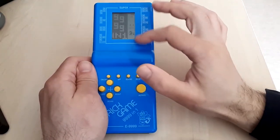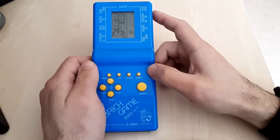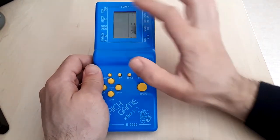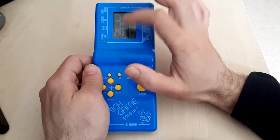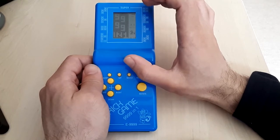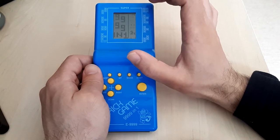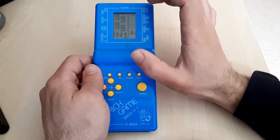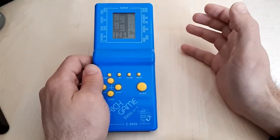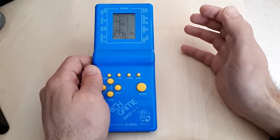Let me tell you a bit about the specifications of the screen. It's 20 rows by 10 columns - precisely the number of columns and rows used in the Tetris game. So you're looking at a handheld console that was ultimately created particularly for playing Tetris. This is how most of these consoles came to be - they were Tetris mobile gaming devices.